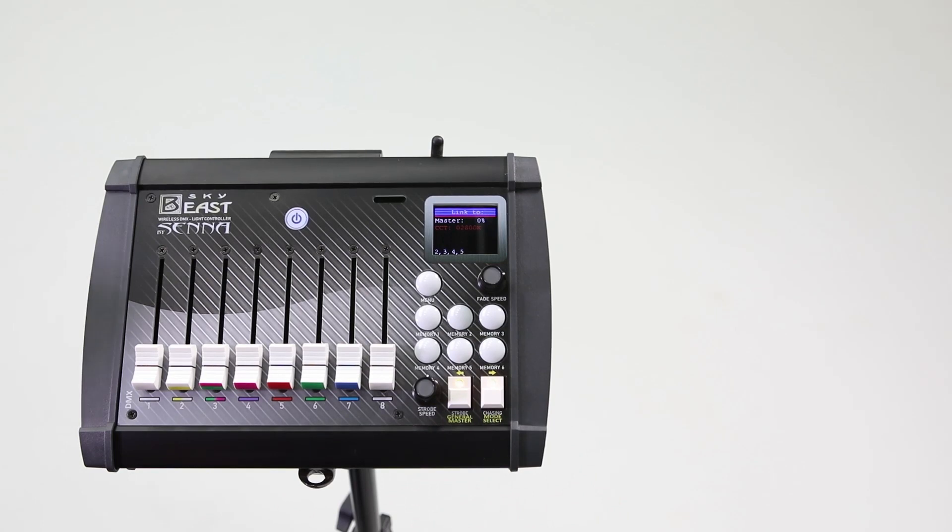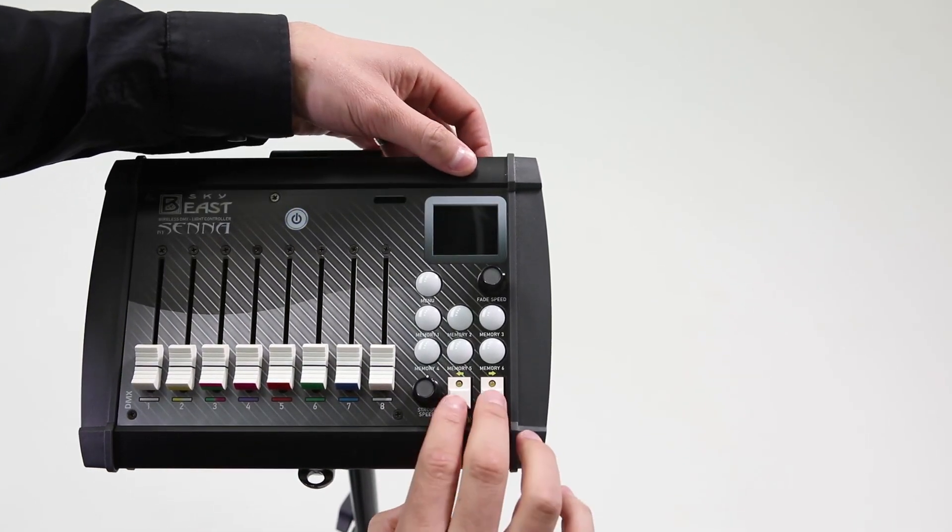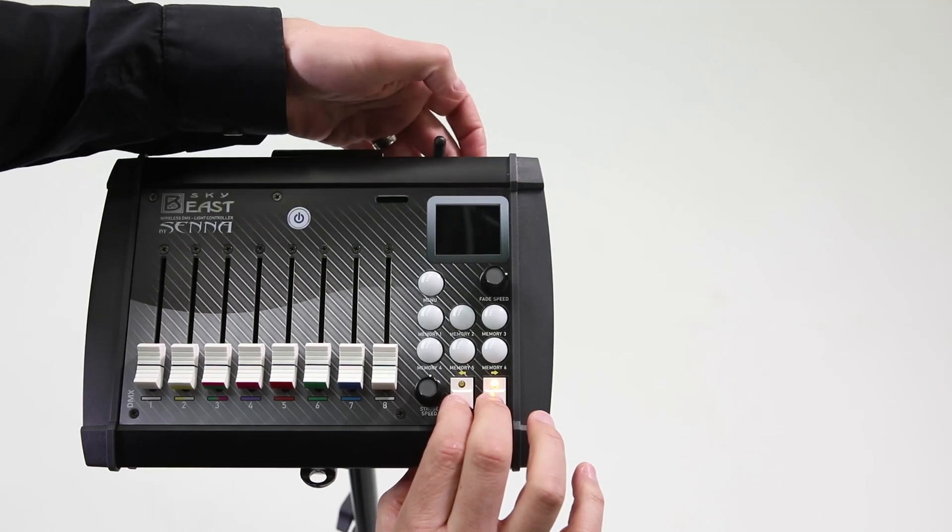If you want to undo all group lights, turn off the console, then simultaneously press the two rectangular buttons and turn the console back on.